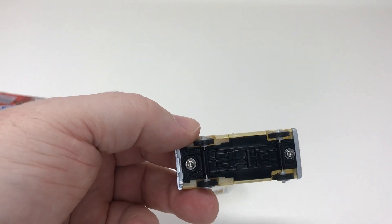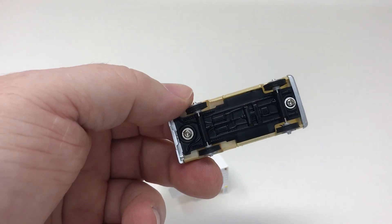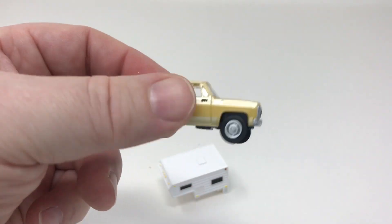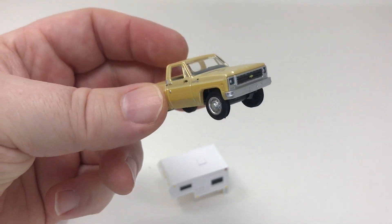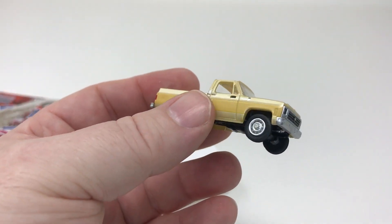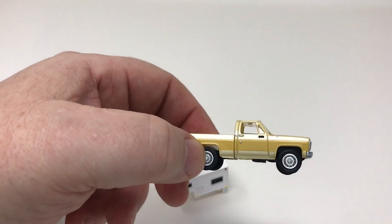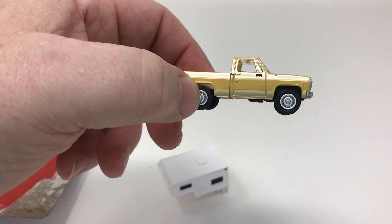It is put together with screws so you can access the inside interior in case you'd want to try to add a little color to it or add a figure to it. It does have free rolling rubber type wheels, chrome bumpers, nice detail — a good looking model. We'll take a look at the colors. This one you're looking at right now is the neutral and tan two-tone version.